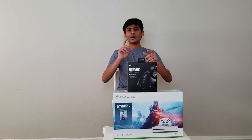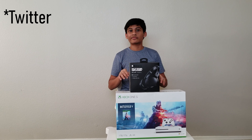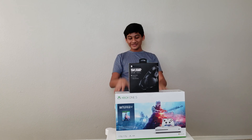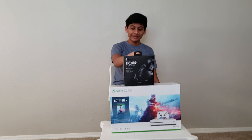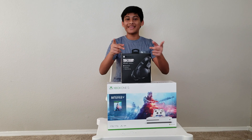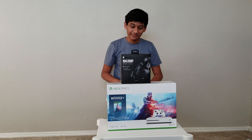Hey guys, welcome back to Techpedia. I'm going to announce a couple of things from Best Buy from the Black Friday deal, and they were the Glow Mini, Skullcandy Rift Wireless, and the star of the show, the Xbox One S with Battlefield 5.